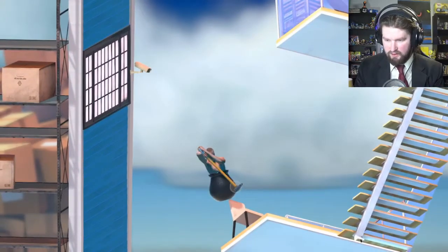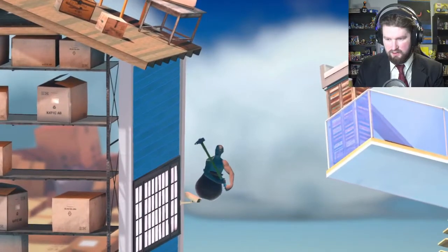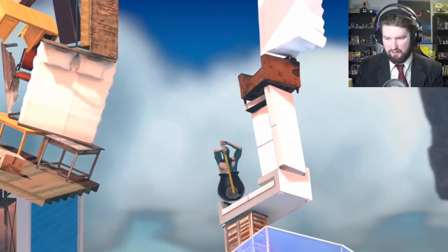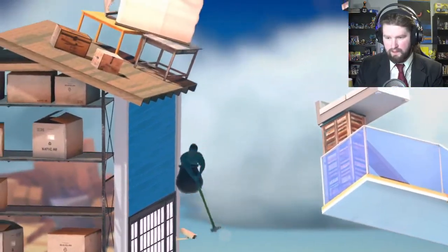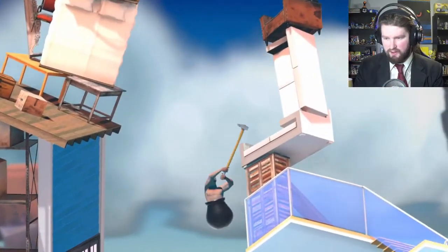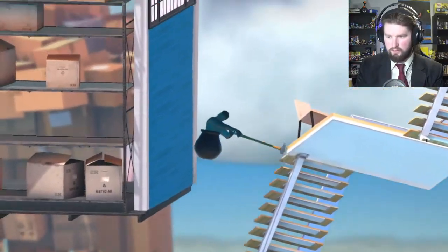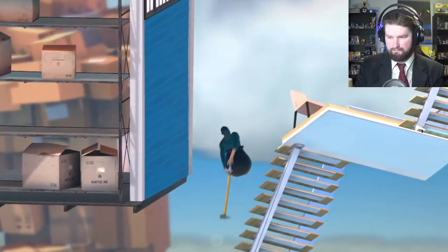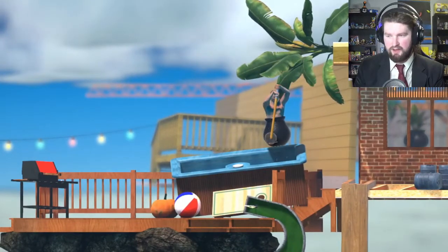Okay, here we go. Let's get up here. All right, I'm okay with this. I didn't realize that was going to happen. I wanted to grab onto that other thing and not push off of it. Okay, it looks like I gotta practice this jump again.